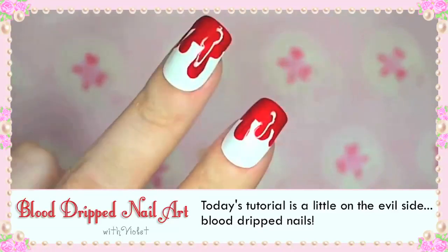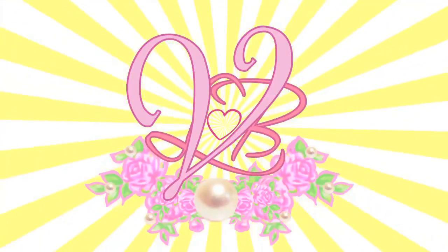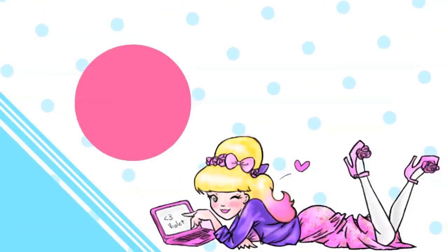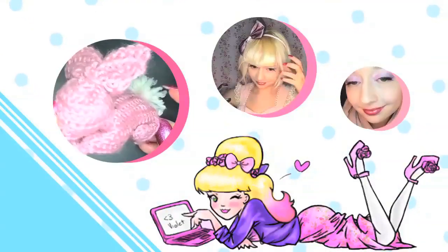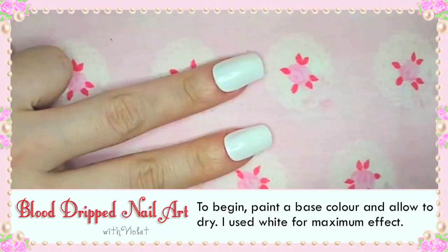Today's tutorial is a little on the evil side: blood drip nails. To begin, paint a base colour and allow to dry. I use white for maximum effect.